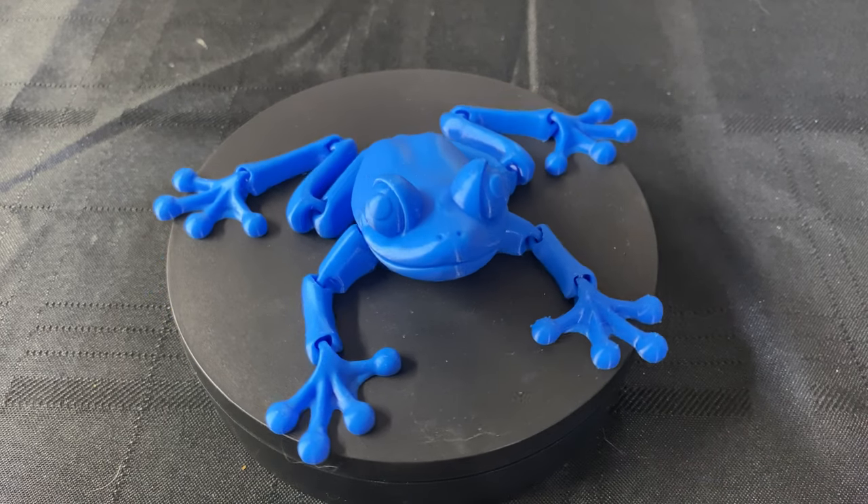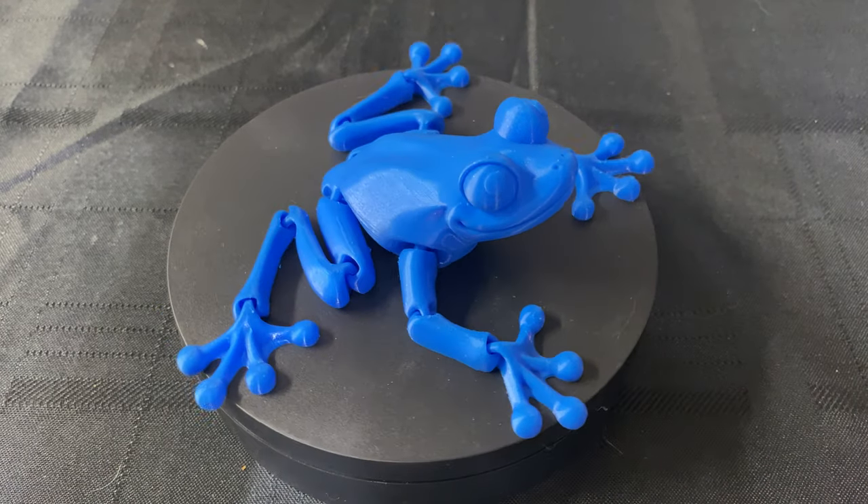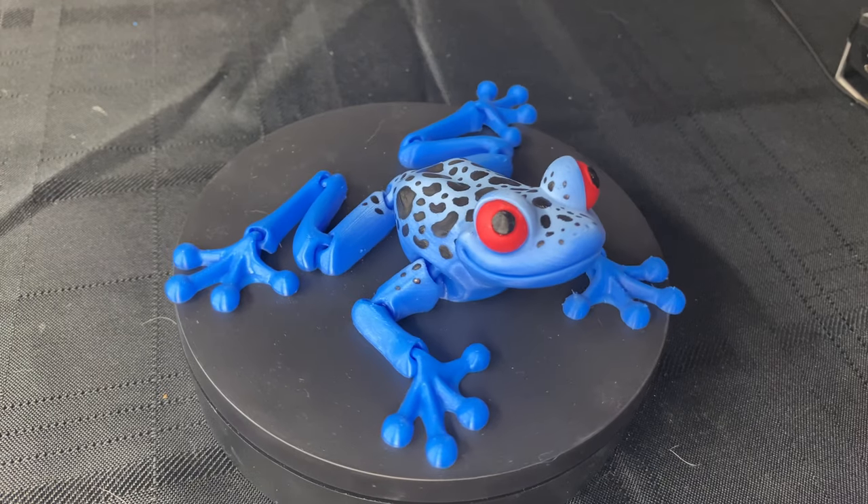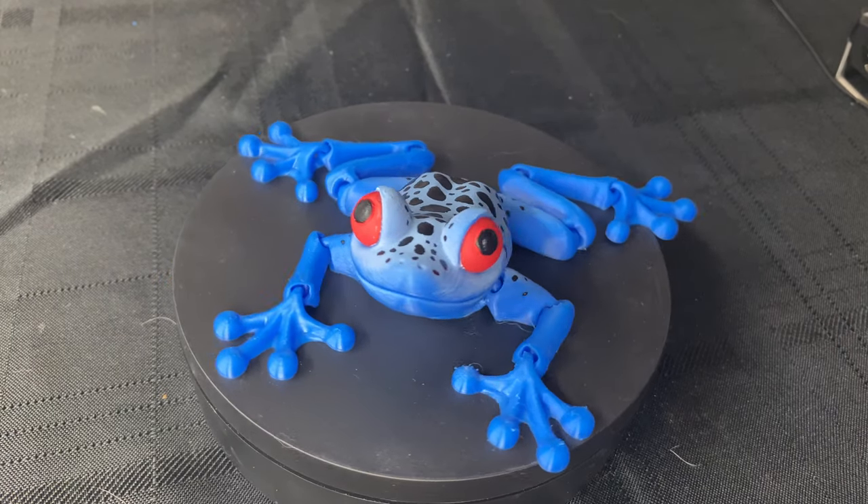Hey everybody, Chris here from It's Meat Made. Today we're going to take this cute flexi frog toy and make it into a poison dart frog. So without further ado, let's get into it.